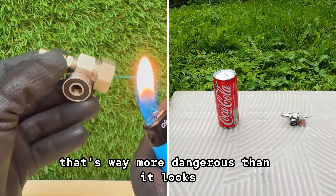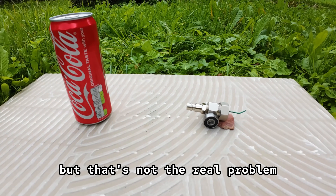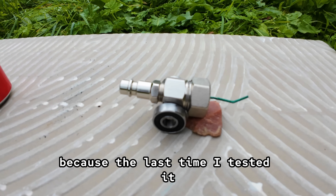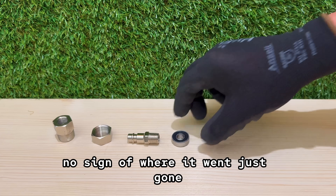You're about to see a tiny cannon that's way more dangerous than it looks. One shot, and the tile underneath is destroyed. But that's not the real problem. The real problem is what happens after it fires. Because the last time I tested it, the cannon didn't just shoot the ball — it vanished. No sound of it landing. No sign of where it went. Just gone.